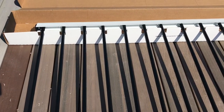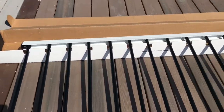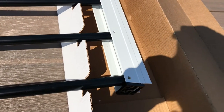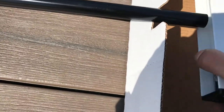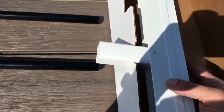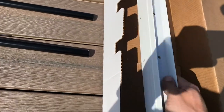Next step is attaching the H-bar to the balusters, which are already attached to the bottom rail. If you were using composite balusters, you'd leave them in the jig and put the H-bar over them, screwing in through the side hole. But since we're using the metal balusters, we'll just be screwing through the pre-drilled holes on this side.